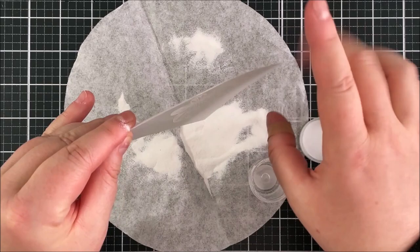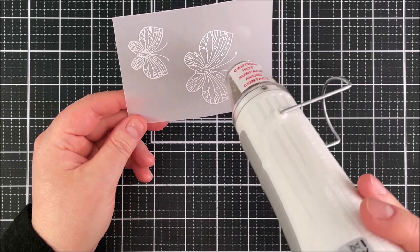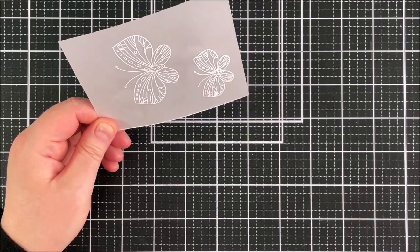I'm then going to heat set that until it's completely melted. You do want to be careful when heat setting on vellum because it can warp quite easily with the heat from the heat tool, so I'm just doing a small area and then moving the heat gun away and then doing a little bit more. Because this vellum is so heavyweight you really don't see any warping. After I finish heat embossing I fan the vellum in the air — that cools it down really quickly and prevents any warping as well.